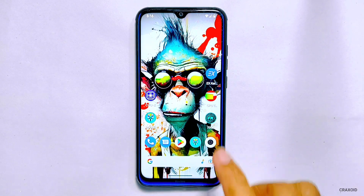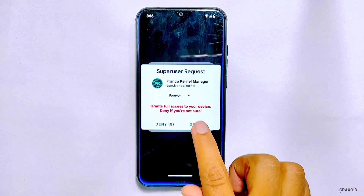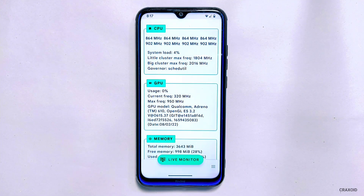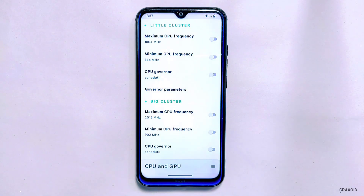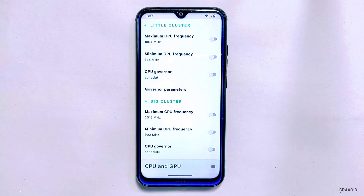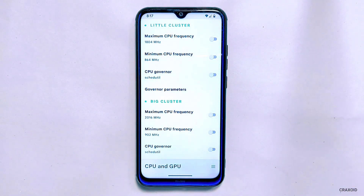First of all, open the app and allow the necessary permissions including SuperSU to grant root access. Then you will see this kind of interface. To underclock the CPU, simply tap on the CPU section. You will find two important sections: little cluster and big cluster. From here you can change the value of maximum and minimum CPU frequency level. I will suggest you to note down the default values before doing any changes.